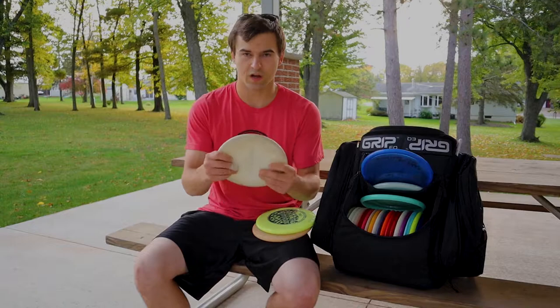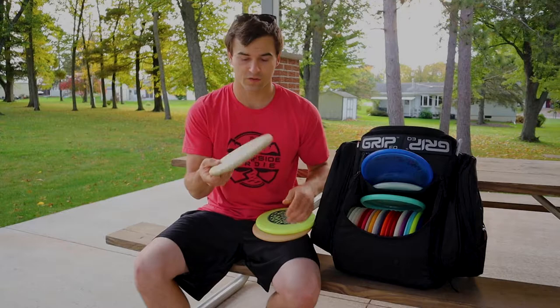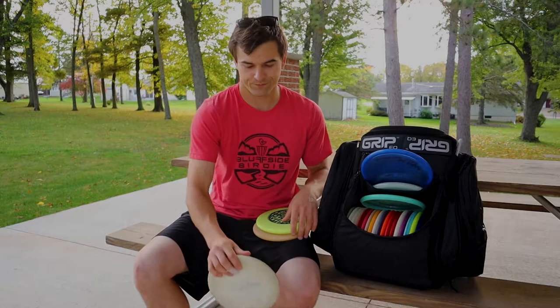Next would be the soft Warden. First one I ever got my hands on. I used to putt it, and now it's an upshot and approach disc for me. Drips to the ground. Throw it on pretty much any angle and trust it.